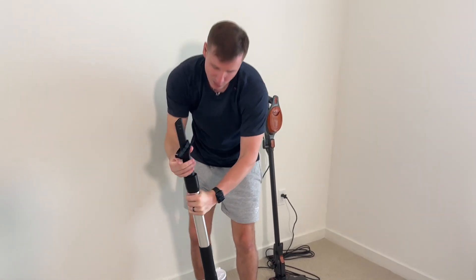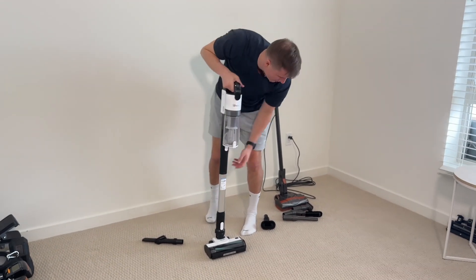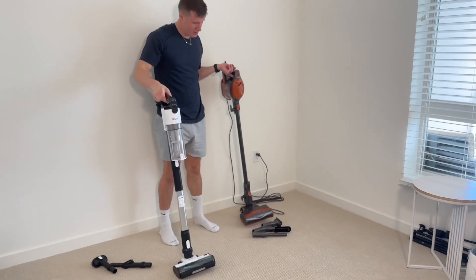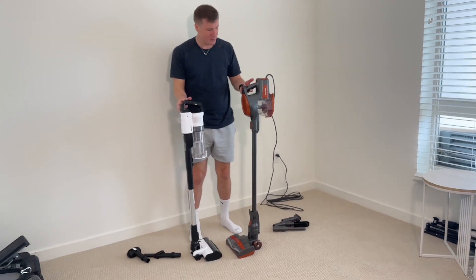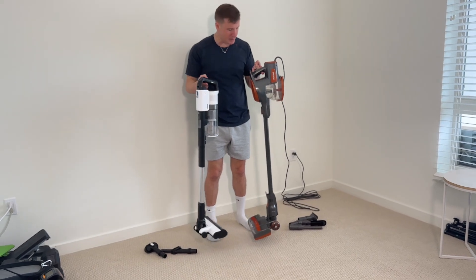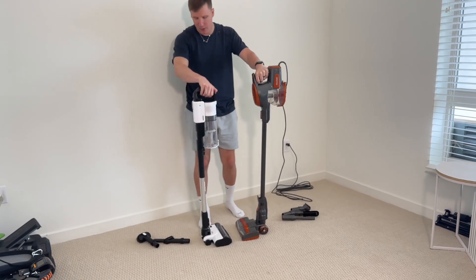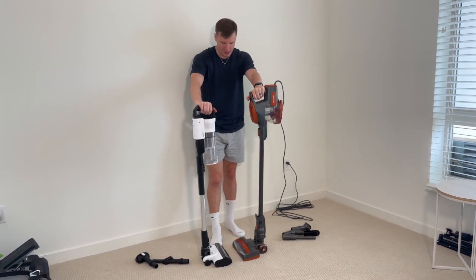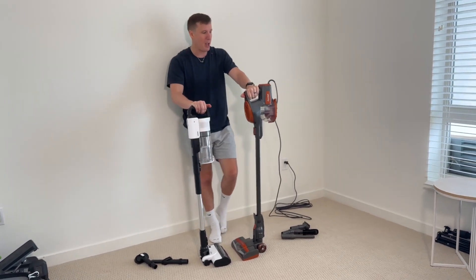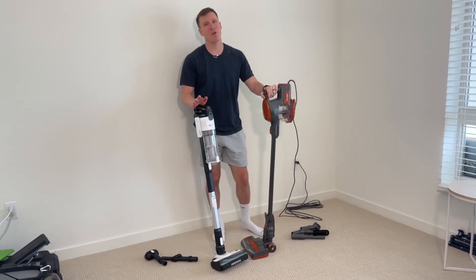Now let's talk about weight — both are very lightweight. Doing a side-by-side comparison, they look about the same. The Shark might be a little bit heavier, which makes sense because it's a bit bulkier on top, but I really can't tell a huge difference. So what it really comes down to is your preference. If you want super power and a corded vacuum, go with the Shark. Thank you for watching, have a wonderful day, and as always take care.